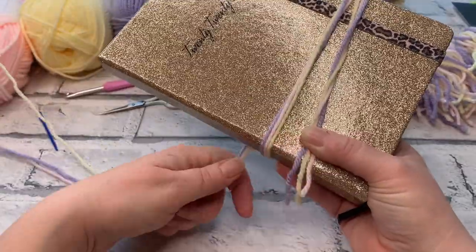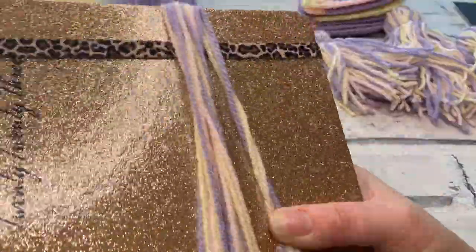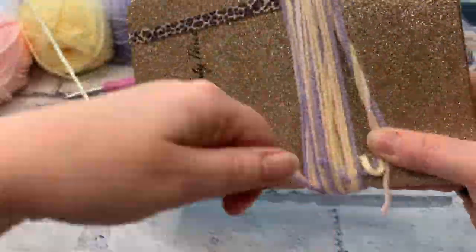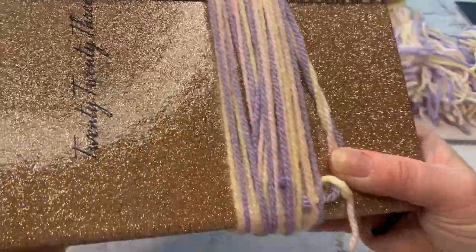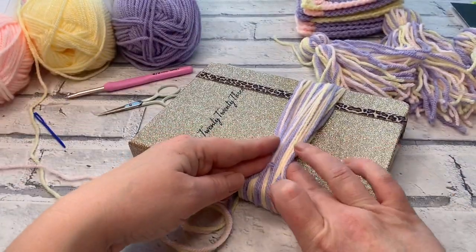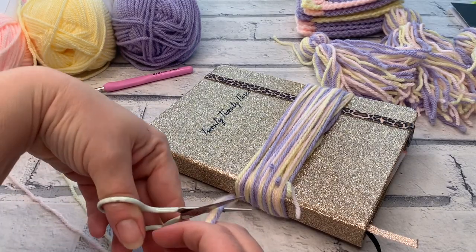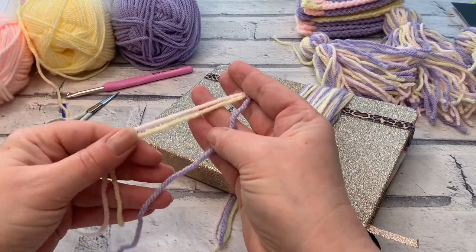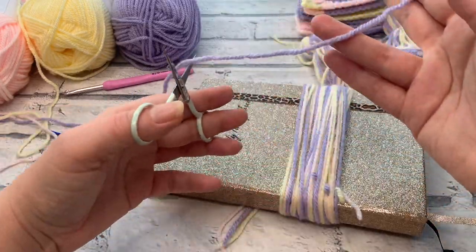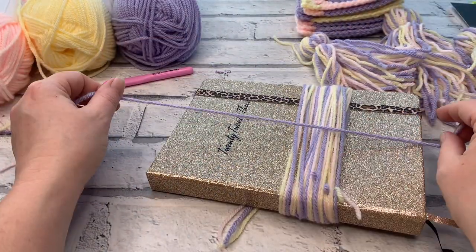When I say wrap, I simply mean bringing the yarn over the length of your book — that counts as one wrap. After completing 15 wraps, I'm going to tuck the yarn in so it doesn't go loose, then fasten off what's attached to the ball. We need to cut a length to secure the top — about one foot or 12 inches of yarn — because this is also what I'll use to secure the tassel to my project.